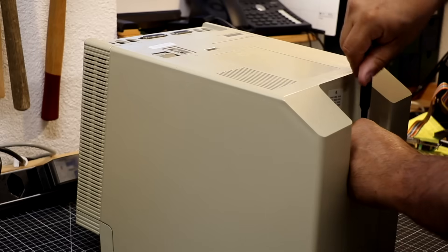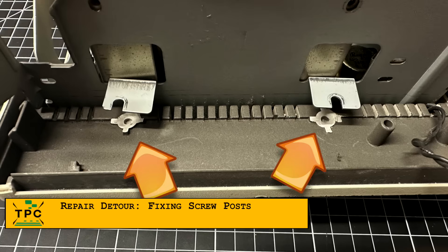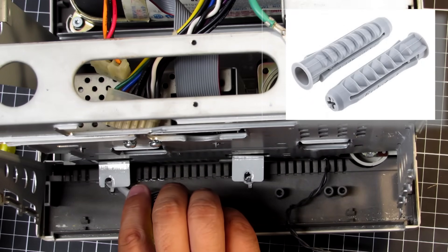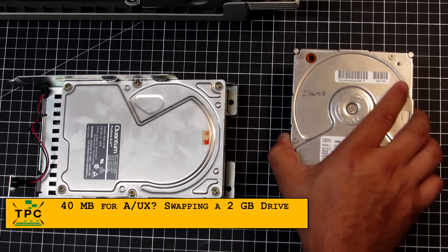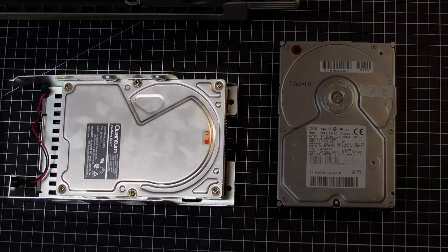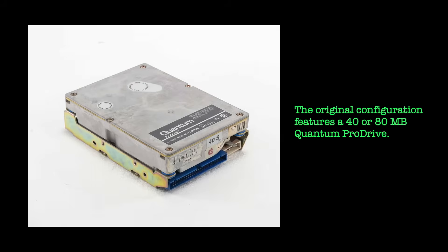Before that came into play, I had to open up the SE30. That's where I noticed two screw posts at the bottom of the case were broken off, so I took plastic wall anchors, cut them to length, and glued them in using a two-component plastics glue. With that sorted, I refitted the logic board. As I intend to install A/UX on this machine, I also swapped the current 40 MB hard drive for a bigger one — a 2 GB IBM SCSI drive.